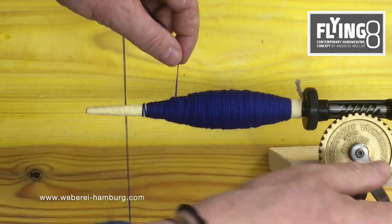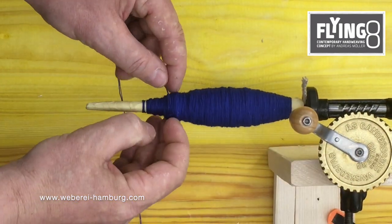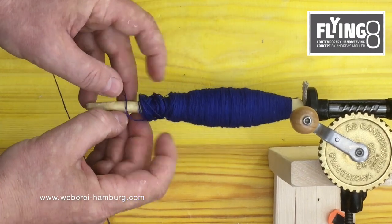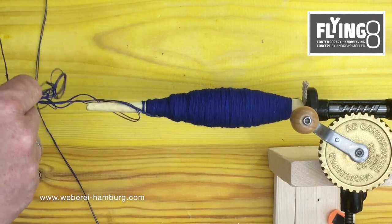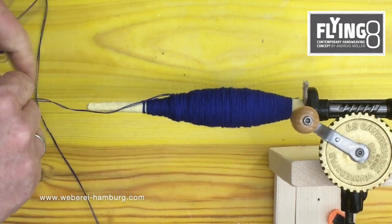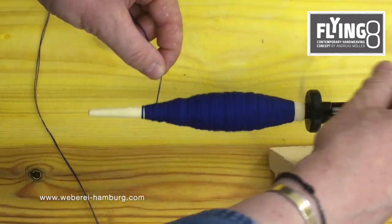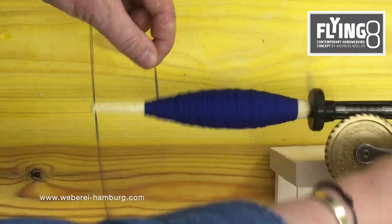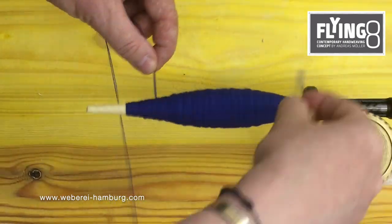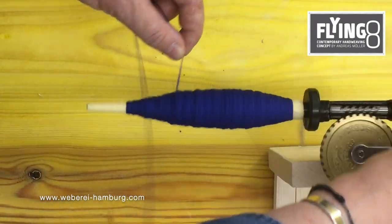Never stand still on one point, because what might happen is that very easily the weft yarn comes off like this — we really don't want to have this experience. This is also one reason why you start down here and go more up. Down. Middle. Up. And I keep moving my fingers.